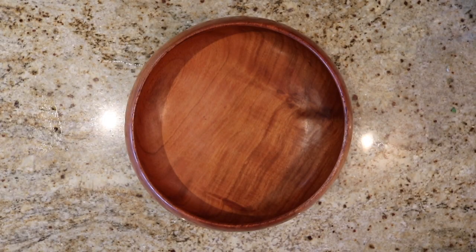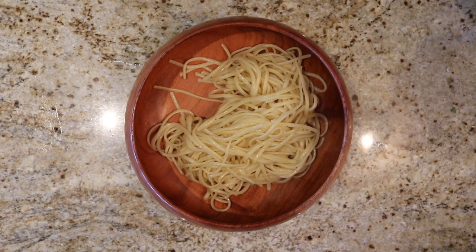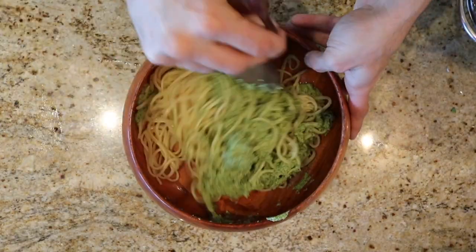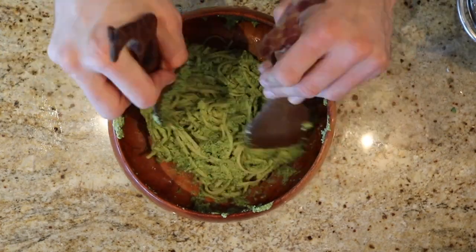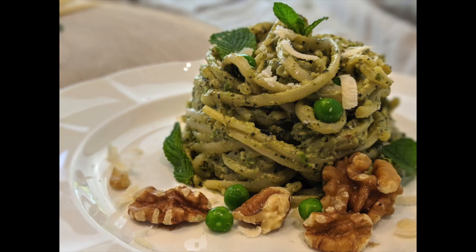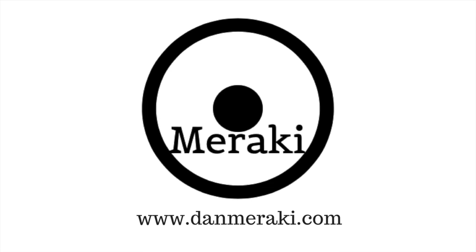Now we're going to get out a bowl and add in our pasta. We're going to start adding in our pesto. If you're unhappy with the consistency, you can add the pasta water in here too. I prefer my pesto thick, so I'm just going to give it a tender mix like this, and we're done. Get out your plate and enjoy this pea mint pesto. It's healthy, it's fresh, it's light, and it's perfect for the springtime. Enjoy with this gorgeous weather we're having.